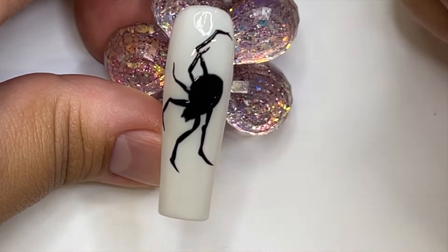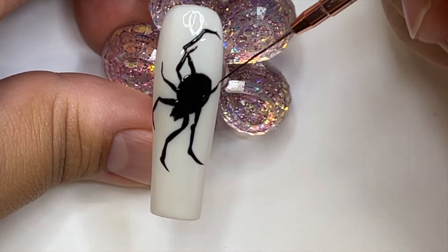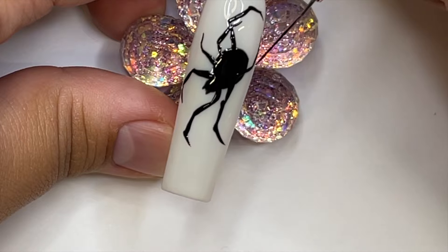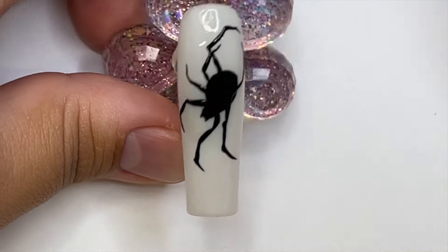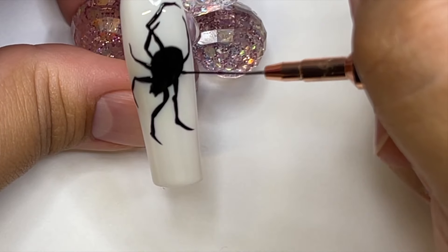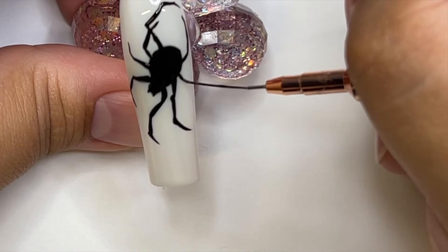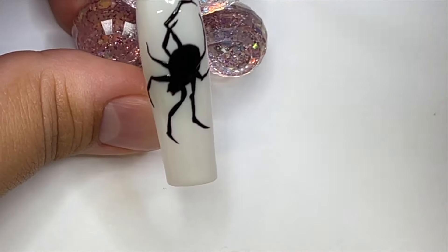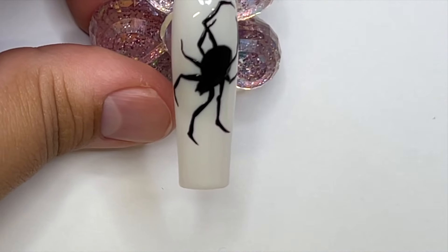Something like this on a chrome or cyber nail set would look super cool if you're into those trendy nails right now. You can also make the body look 3D by using 3D gel — that's another tip. We're going ahead with the legs, and I'm basically trying to make the very first and very last legs longer than the two middle ones.